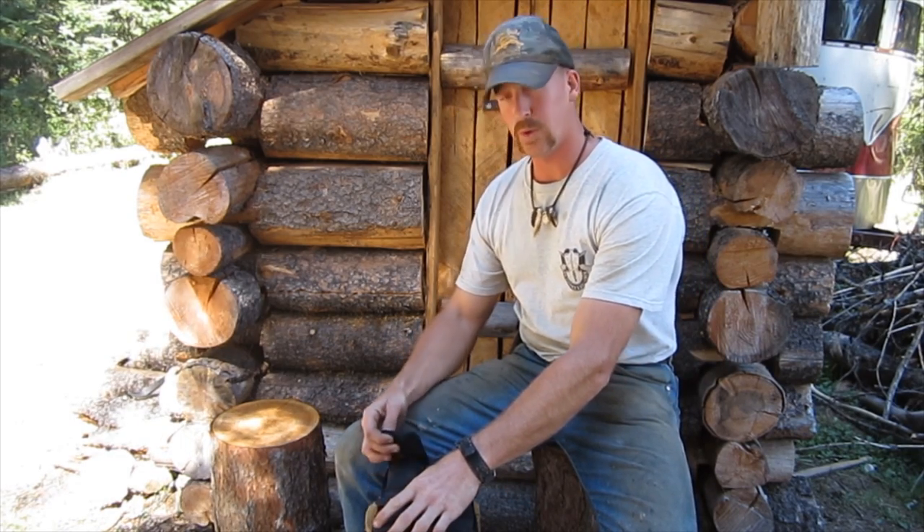Hi there, my name is Glenn Traer with Mountain Man Journals and this is my wife Tammy Traer of Mountain Woman Journals. What I've come up with is a fire piston, but it's not just a fire piston — it's a multi-purpose tool. It's called the Multi-Flame Tool.